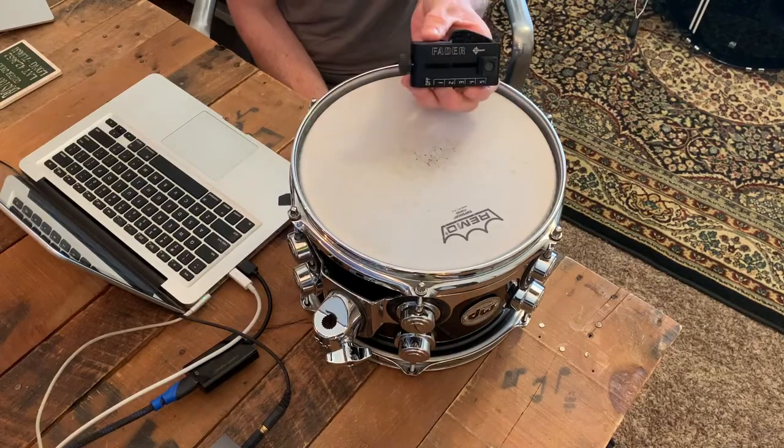What's up, everybody? This is John Butterworth coming to you with another episode of Tips, Tricks, and Takeaways. And today we are looking at the newest line from Snareweight, the Fader series.